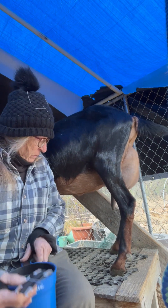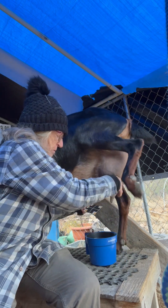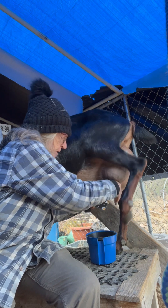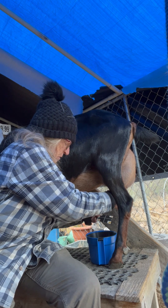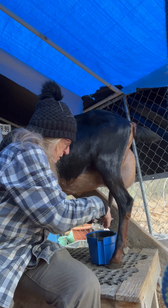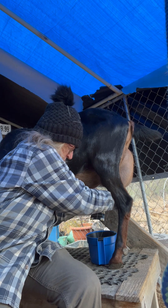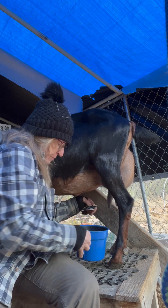The first thing I'm going to do is squirt some milk from each teat onto the paper squares — no, don't put your foot in there, lordy girl! — letting it run off into the strip cup so we can see if there are any lumps here.